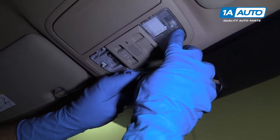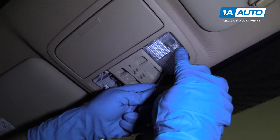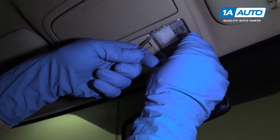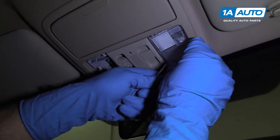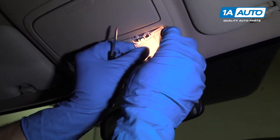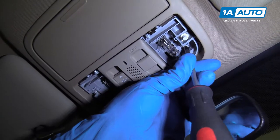Now we're going to pull this side off. We're going to push and use our straight blade screwdriver, just pry this down. Be careful not to break it — pull it down. Turn the light off.